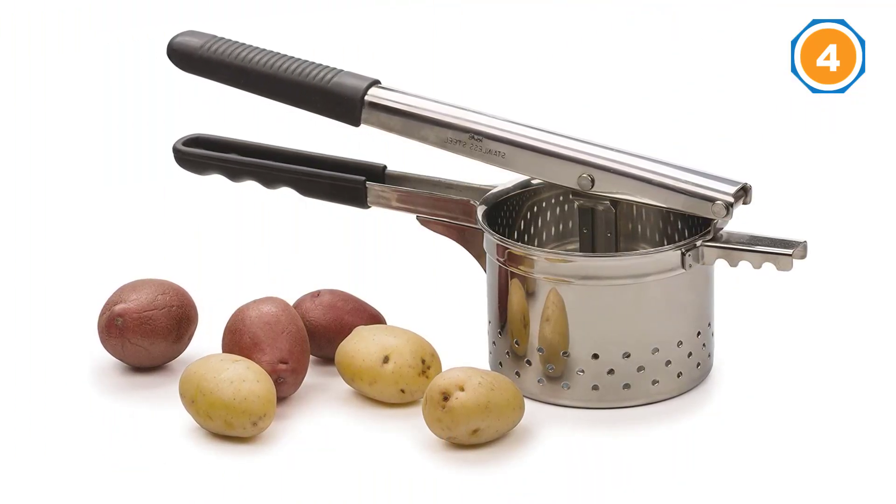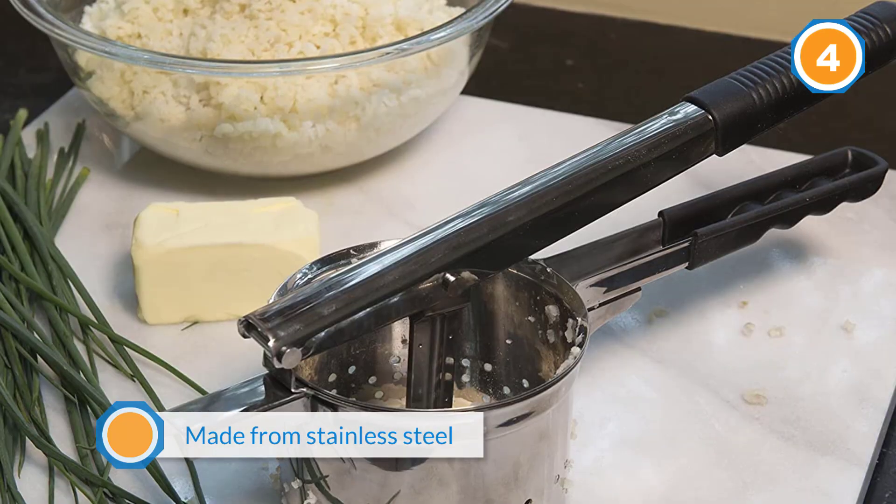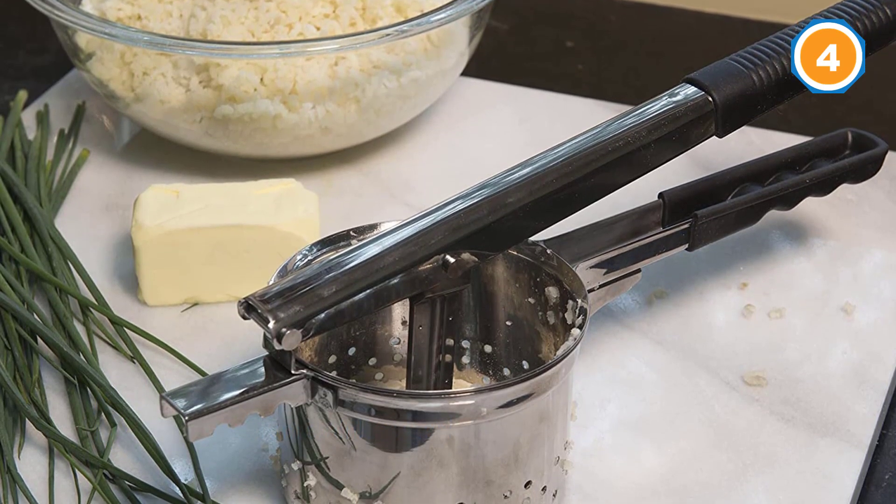There's also the option to use your ricer as an alternative to a food mill. It's made from stainless steel with coated handles for a comfort grip, and as with other models, there's a notched extension for resting the ricer over a bowl or pot.